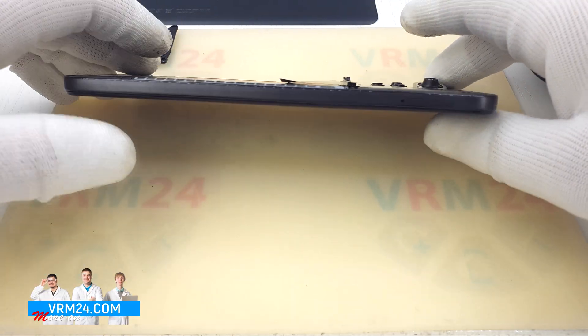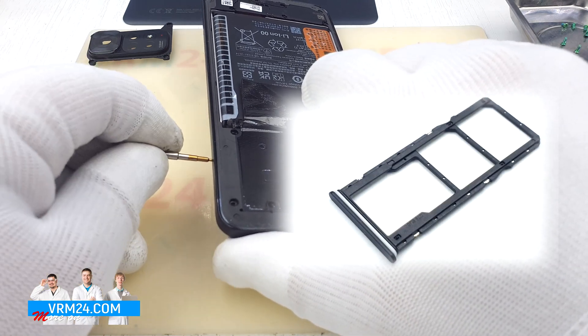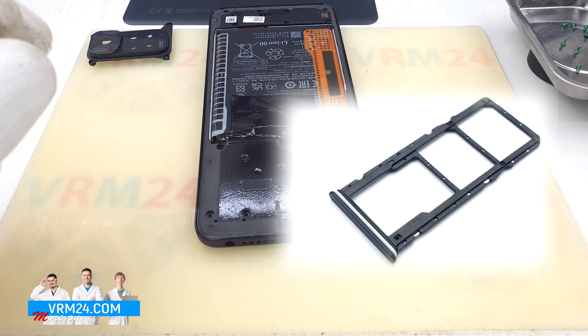Take the tool for extracting the tray, insert it into the special hole — the mechanism will push the tray out — and now you can remove the SIM card tray.